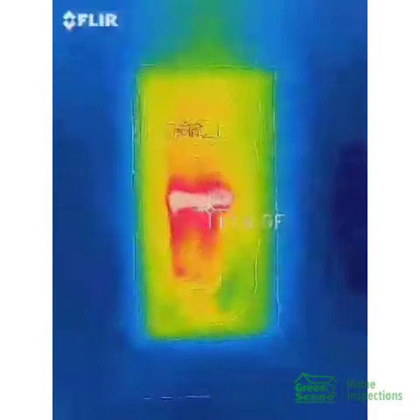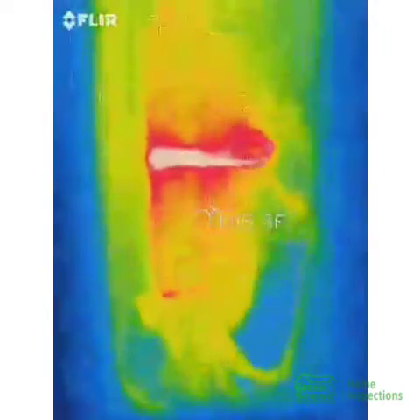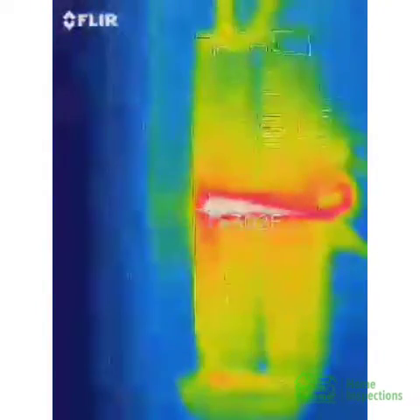Look how warm that is. The top part is considered the main, the bottom is considered the sub. And look how the temperature goes over 300 degrees right there.